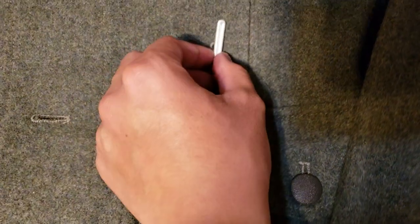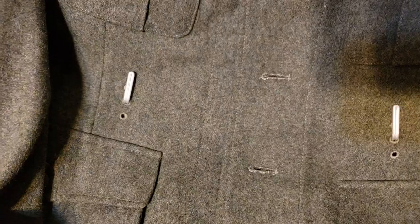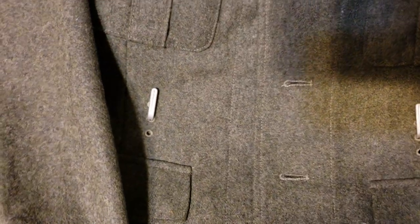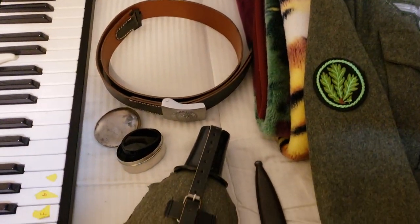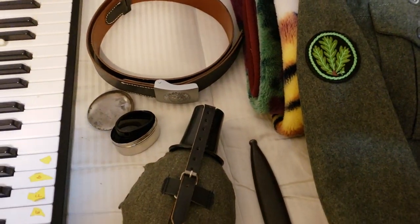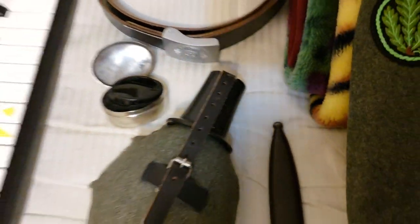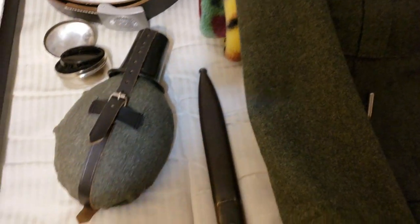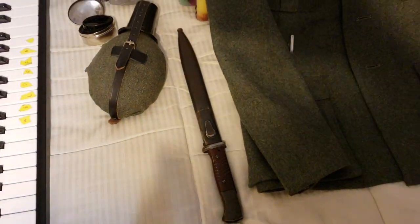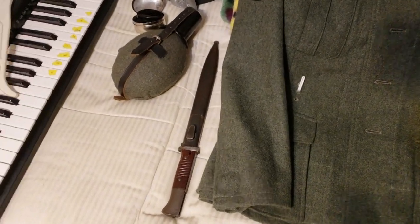Over here we have the belt hooks — this actually came with the Africa Corps uniform, but I'm not gonna use my Africa Corps uniform anytime soon, so it's all good. Over here we have my supplies: my belt, which says 'Gott mit uns.' And yes, the jaeger goggles — I do have a dream, I don't know if they're UV absorbent, but whatever. Canteen. This is an original bayonet. I may get a K98 — I'm trying to get one, but right now I'm working with an airsoft MP44.